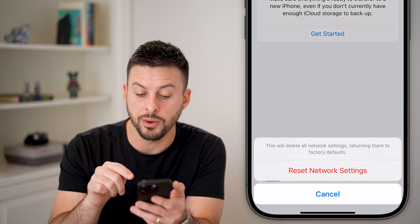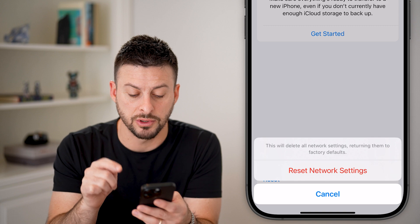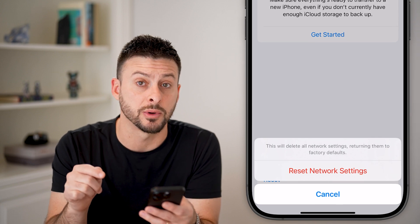It says this will delete all network settings, returning them to factory default. Just hit the red Reset Network Settings button.